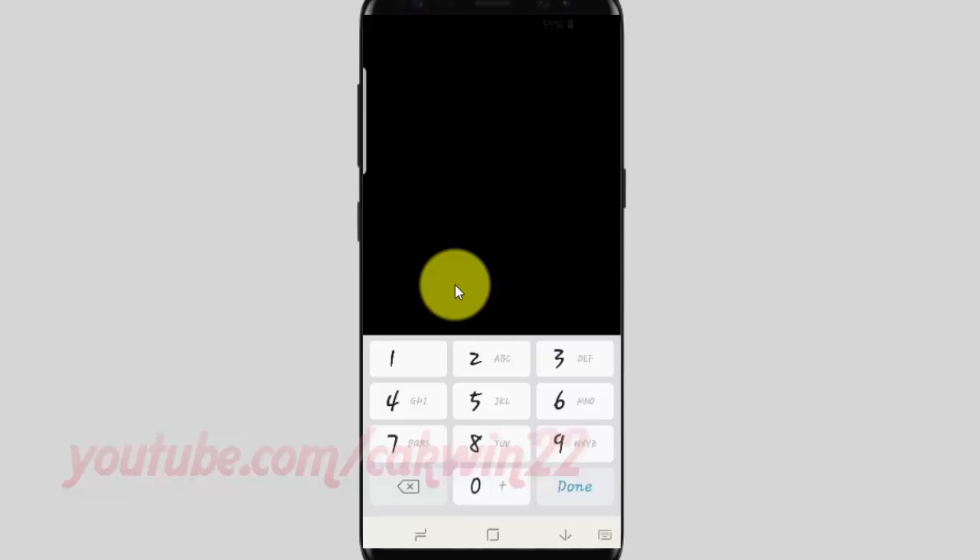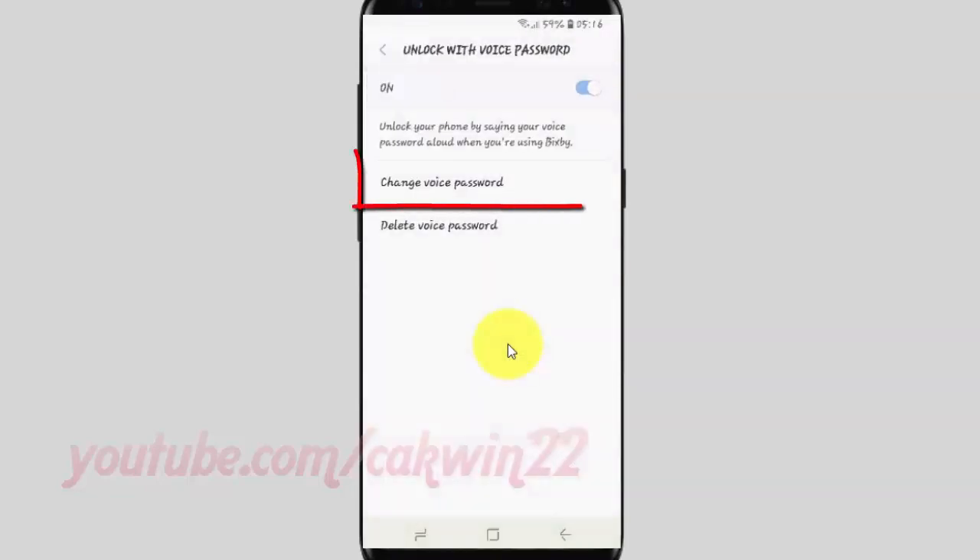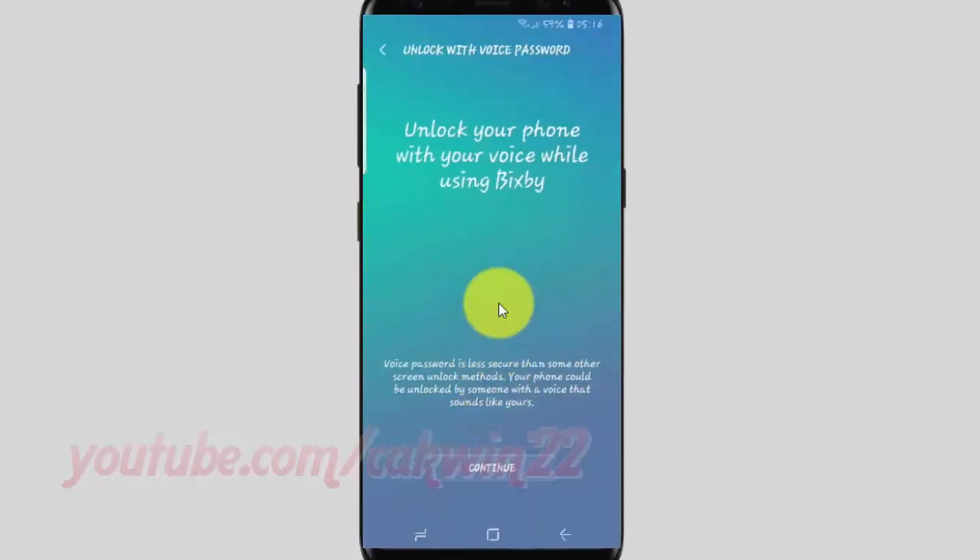Enter your PIN or password. Tap 'Change voice password,' then tap Continue.